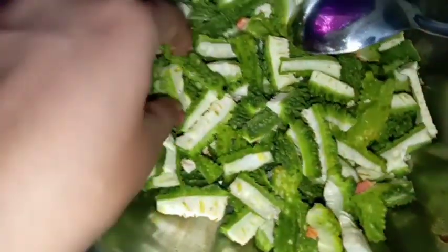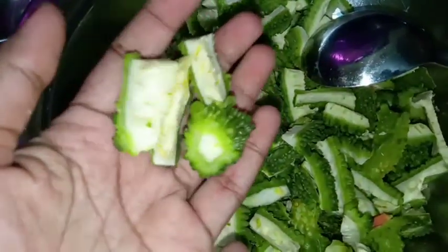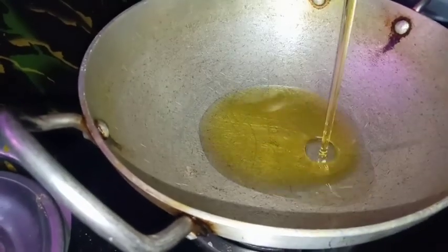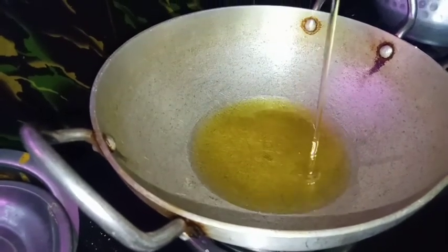First, we will put salt on the ground and then put salt on the ground. It is a size of the ground. I will put 1-2 kg of ground on the ground. We will put salt on the ground.